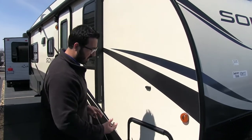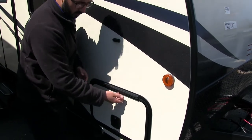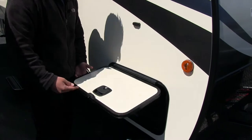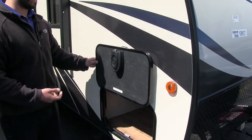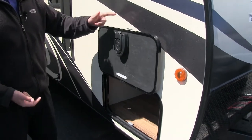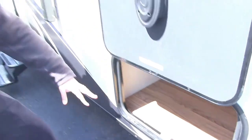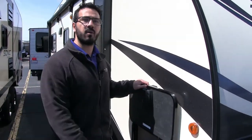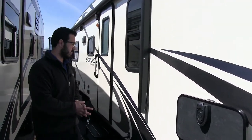Coming right over here, we look at our pass-through storage. You'll see it has a covered hinge, so you don't get rust coming down your door, and a nice latch closure. It also has a magnet to hold it up — no flimsy plastic tab needed. Looking inside, this is a true pass-through with the same size door on both sides, so whether you're accessing from the door side or the off-door side, it's just as easy to get your equipment out. There's also an LED light in there in case you need to access it at night.